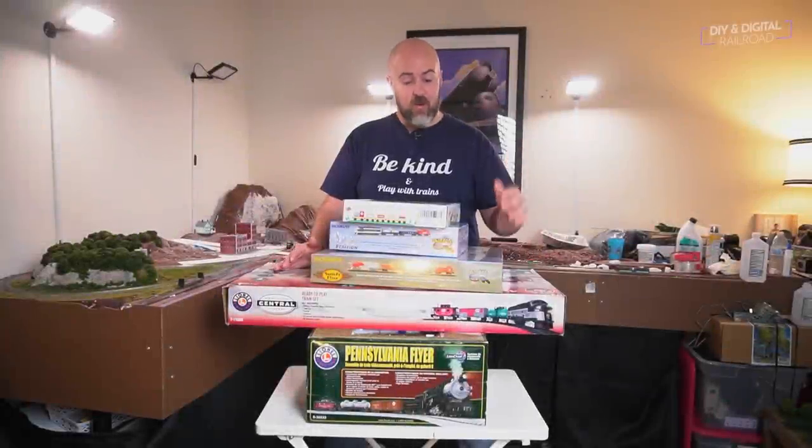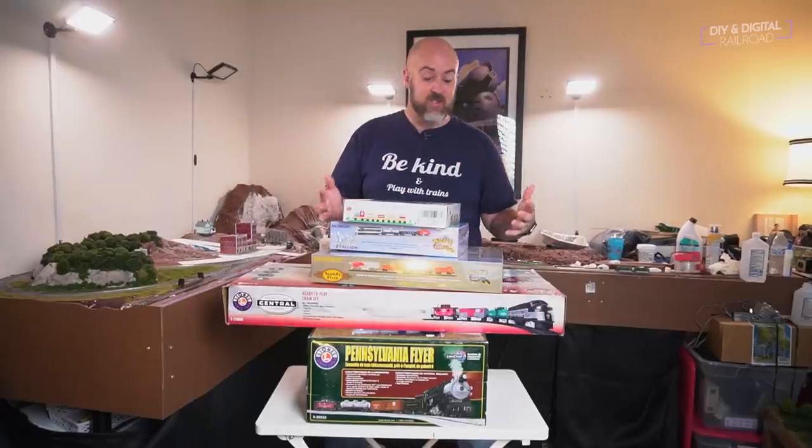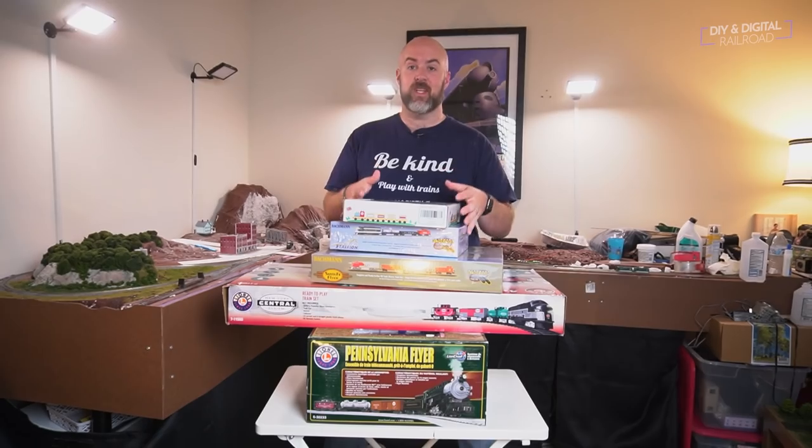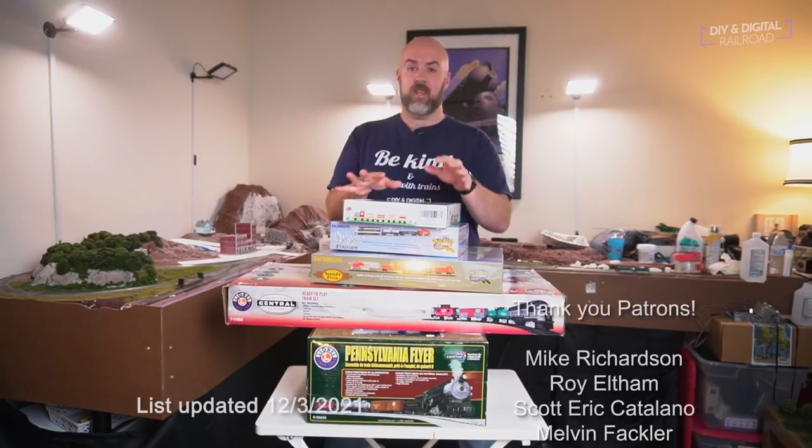This is where the model railroading journey begins for so many of us, and so many of us have great memories of opening up a train set. If you're looking for a gift or looking to get started in model railroading, consider a train set — they are the absolute best way to get started in the hobby.